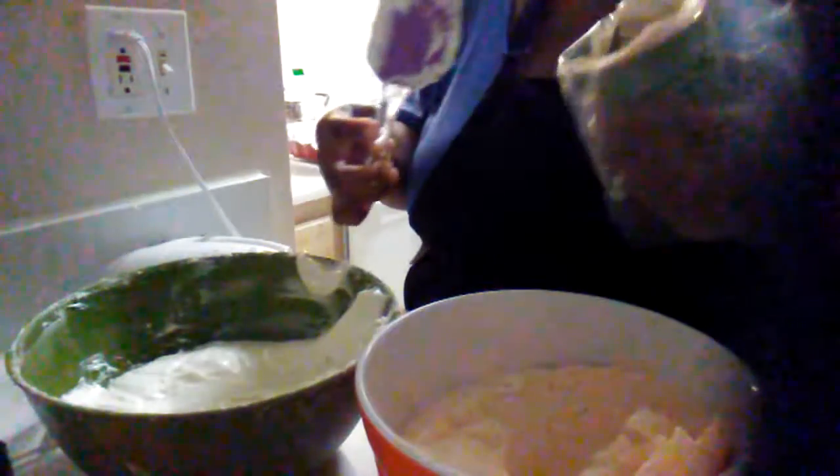If you find that your icing is too thin — if it's not stiff, see how this one just falls down off the spoon — you can put it in the refrigerator for 15 minutes.